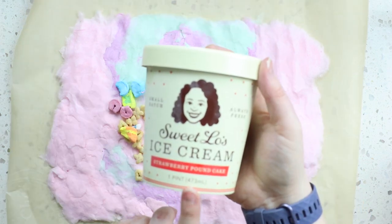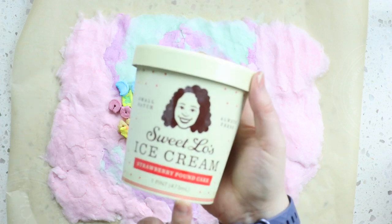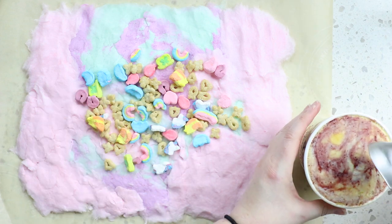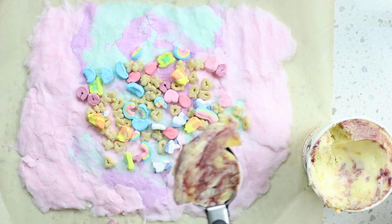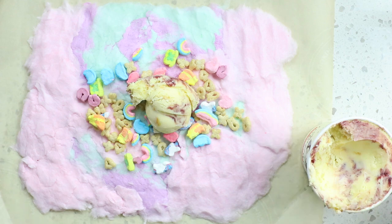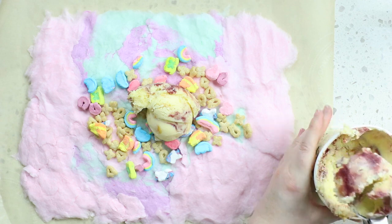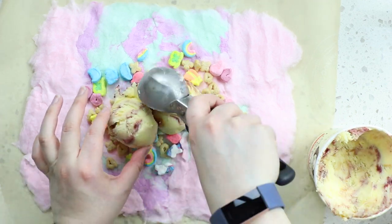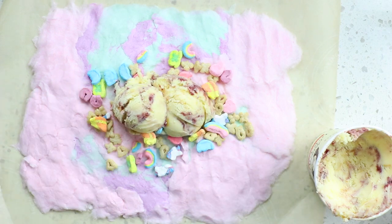I got strawberry pound cake ice cream, which I thought would go really well with the strawberry cotton candy. I'm excited. So to do this, you're just going to grab an ice cream scoop and make a big old scoop of ice cream and plop it down in the middle. Then we're going to get another awesome scoop of ice cream and plop that down in the middle as well. Doesn't that look amazing?